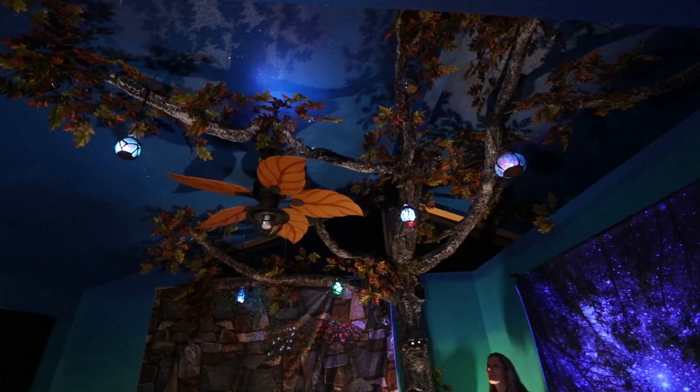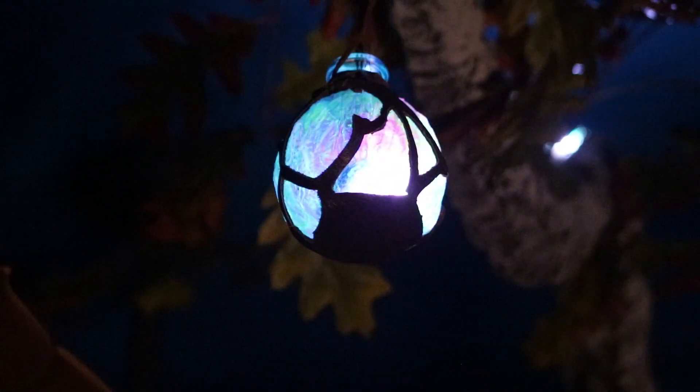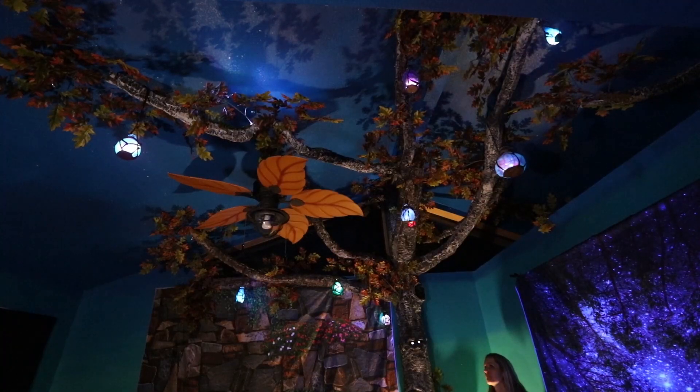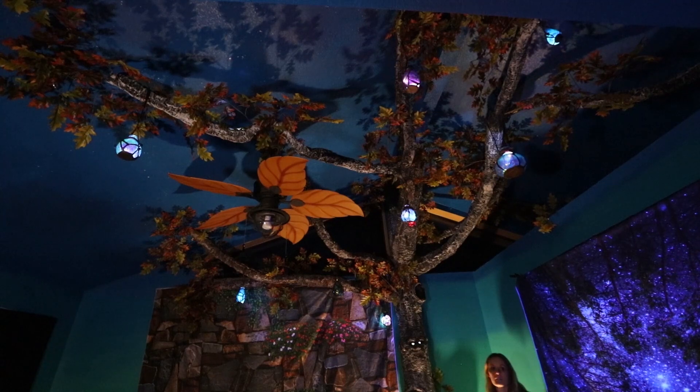And the winter animation might be my favorite. It has raindrops that gently fall and light up each bottle, and then every so often a big lightning flash comes and makes the whole room bright and then dark and then bright again.